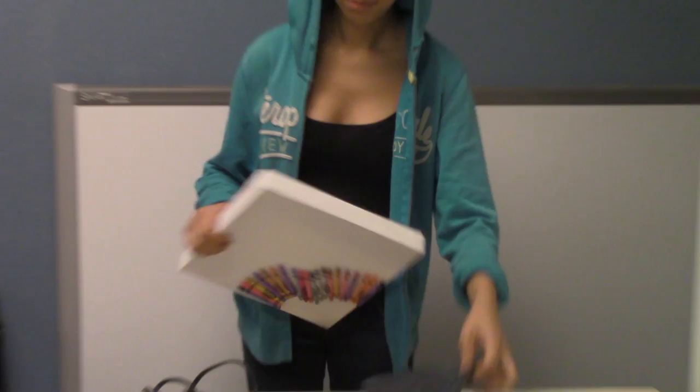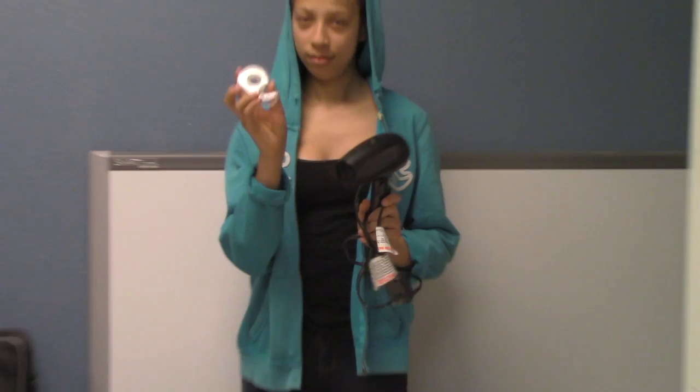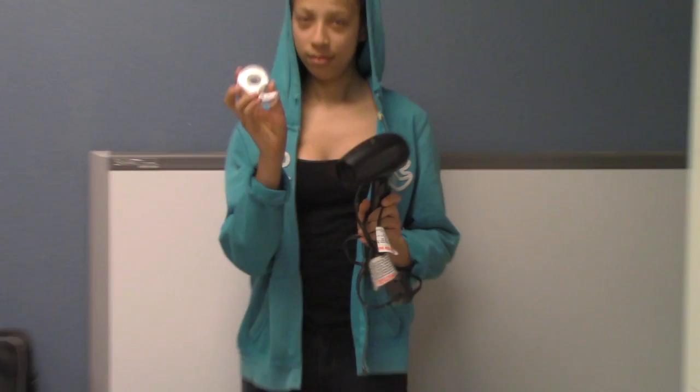Next we're going to need the canvas with the crayons already glued on and the garbage bag. We also need the blow dryer and the tape. Now we have to tape the bag onto the table.